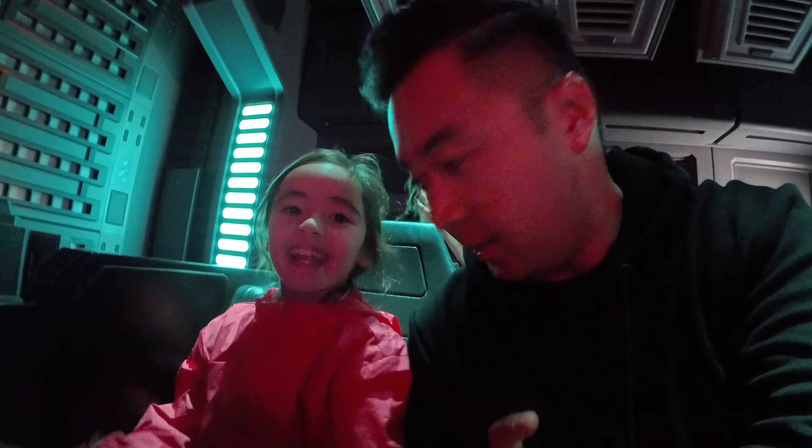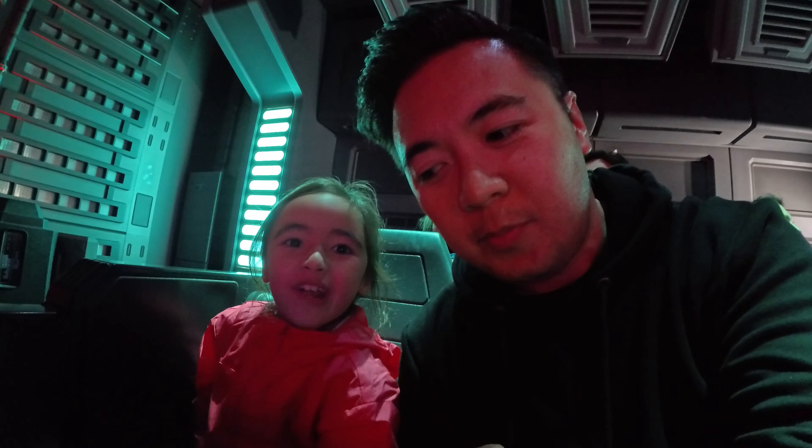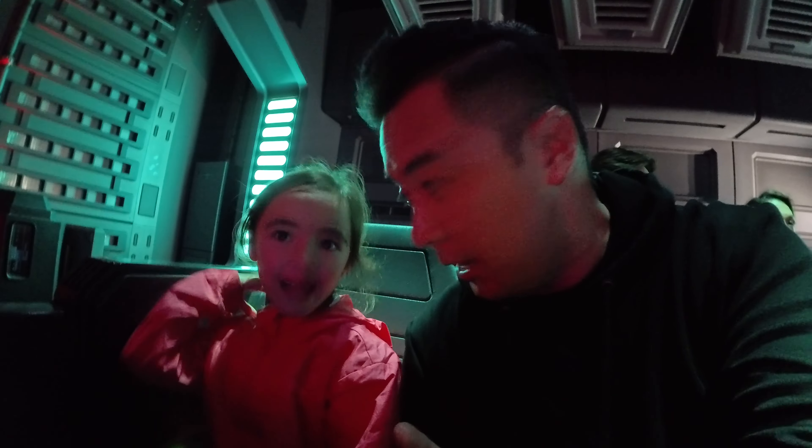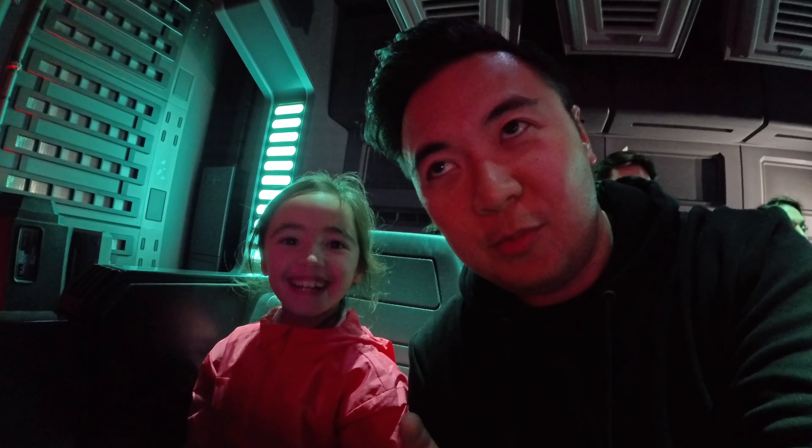All right Izzy, we have to try to escape. I know that, I knew this because it was already going on. But we have to try to escape. But we are. I know, I know.